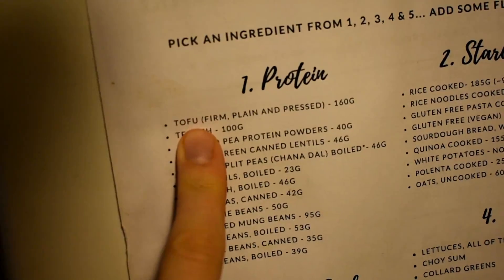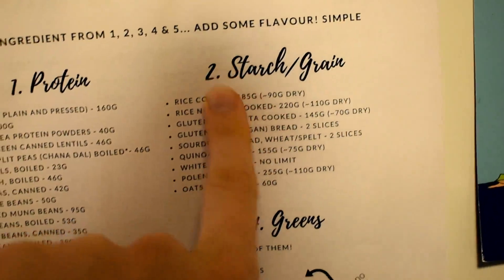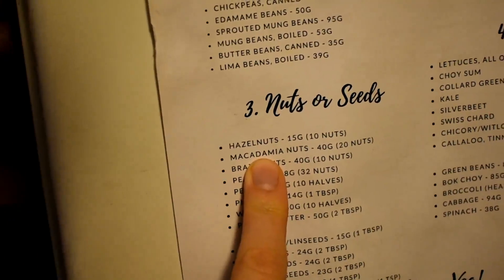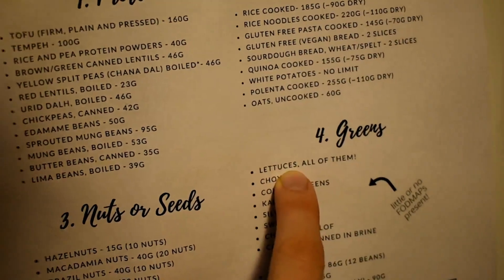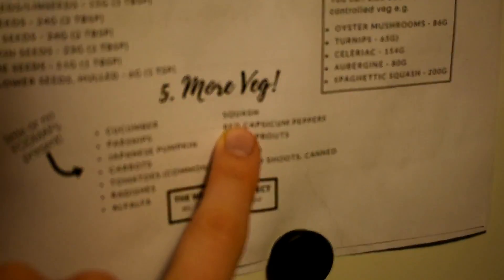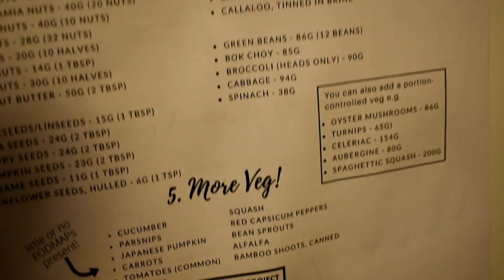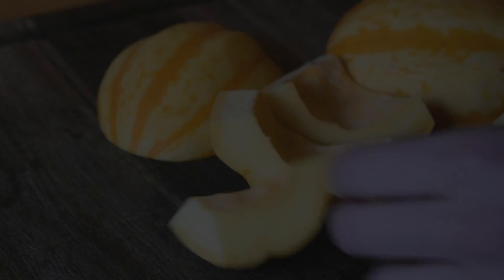I'm using tofu for the protein element, some gluten-free buckwheat pasta for the starchy grain, some macadamia nuts, and various lettuces which are all FODMAP-free. I'm also using some squash — that's how I'm putting the recipe together using this guide.